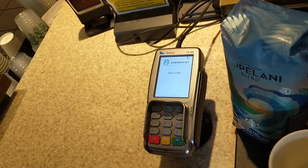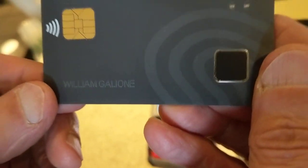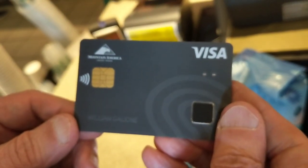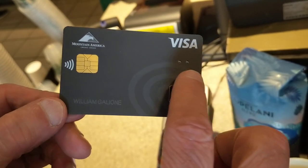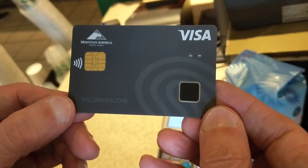Hi, so I'm at Starbucks and just purchased a tall drip coffee, and I'm about to pay for it with my new Visa biometric payment card. As you can see, there's a fingerprint sensor on here, and there's some LEDs here to give guidance when a successful authentication has been achieved.